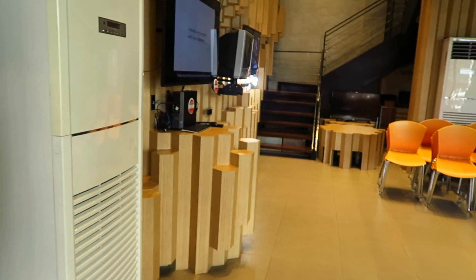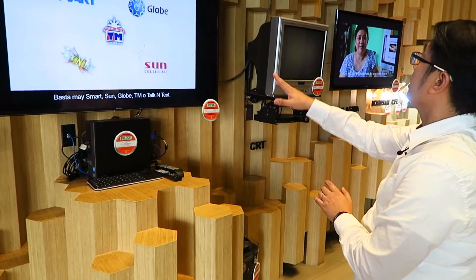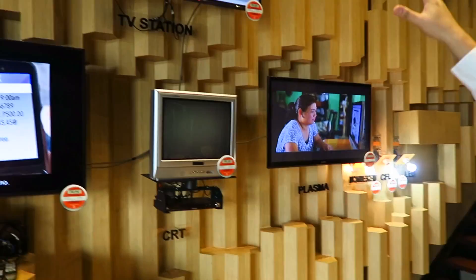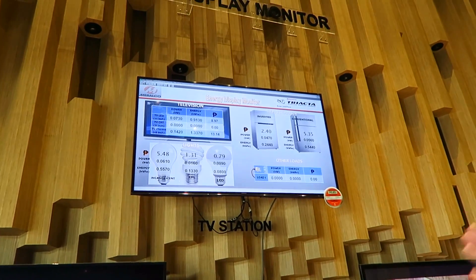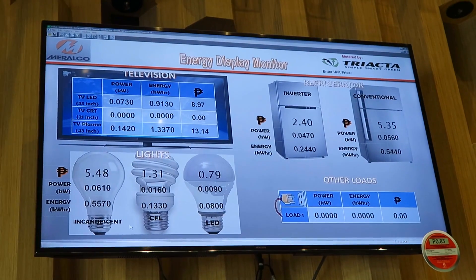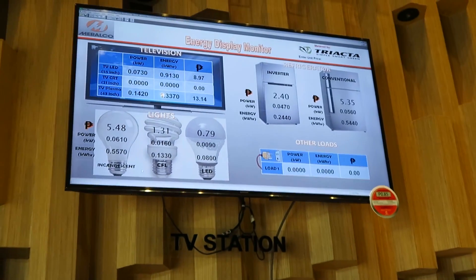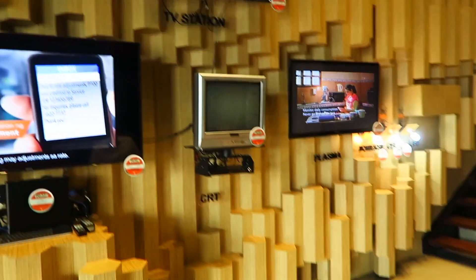Over here we have different technologies for television. We have LED, and we compare it with — the CRT is off now — but we also have a plasma. Over there is a dashboard where we show the real-time consumption of these appliances, and we highlight the peso value, because ordinary customers don't understand kilowatts or kilowatt hours — what's really important to them is the peso value.